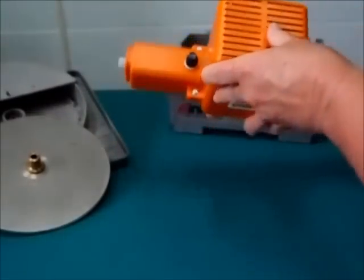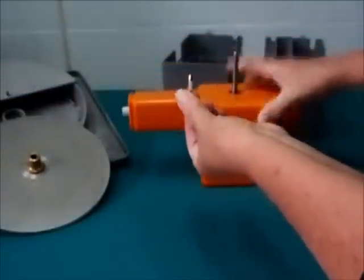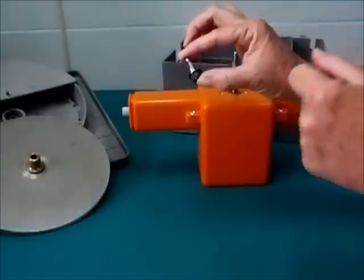The fuse is located on the underside, underneath the cap marked FUSE. Unscrew to remove, and then examine the fuse. If the element is missing or broken, you need to replace it.